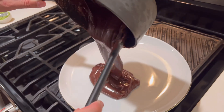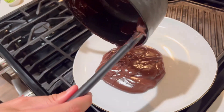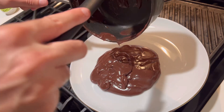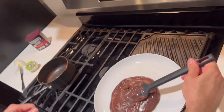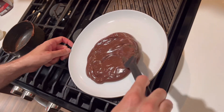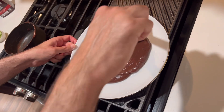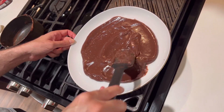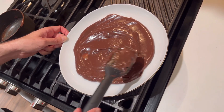So if you want, you can make this into shapes, like circular shapes. But you gotta wait until it's cold. So I just need to put it in the fridge for a few minutes.